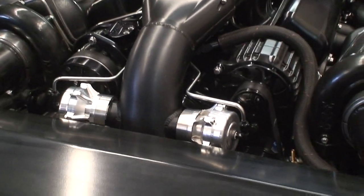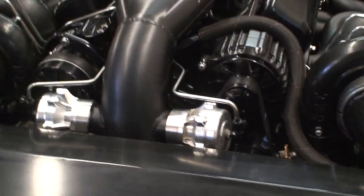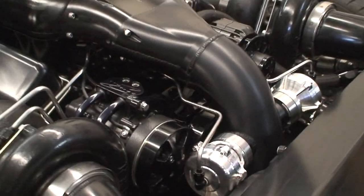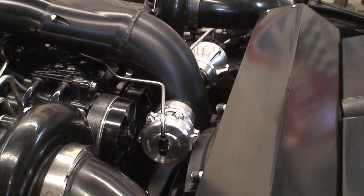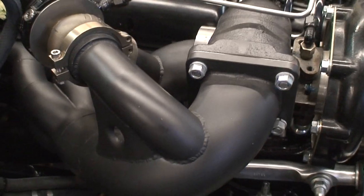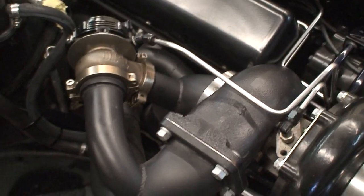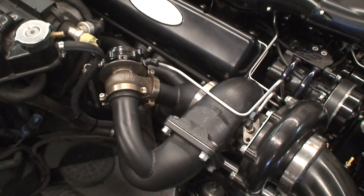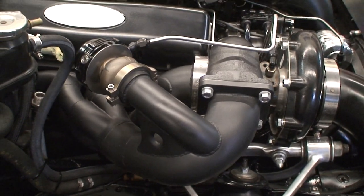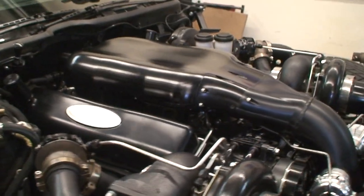We went and converted this car to a billet specialties drive unit, so it has a real nice high amp alternator, air conditioning, power steering — the whole shebang. Again black anodized all of that. You can kind of see our custom stainless head work that we went ahead and ceramic coated black. We've got some punch flare gussets holding the wastegate assembly.